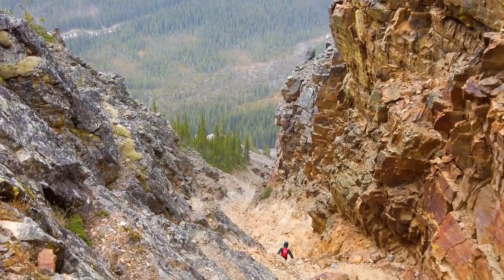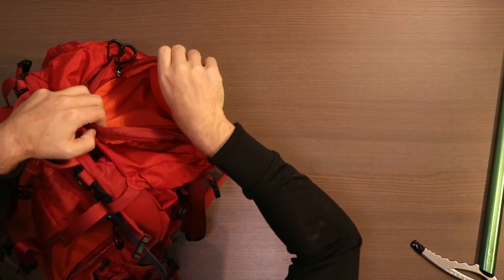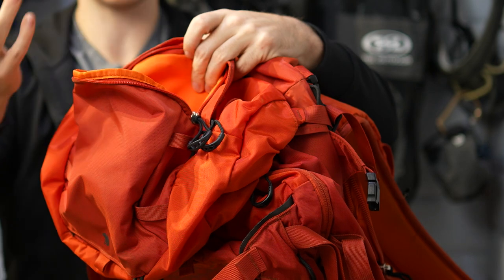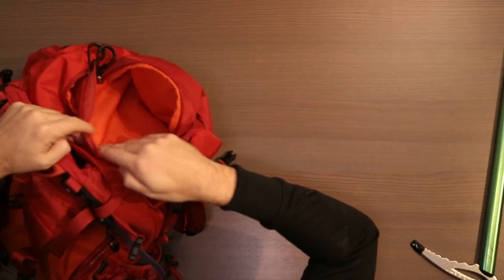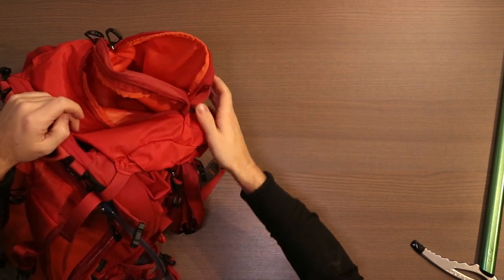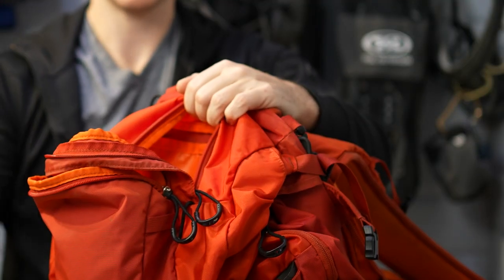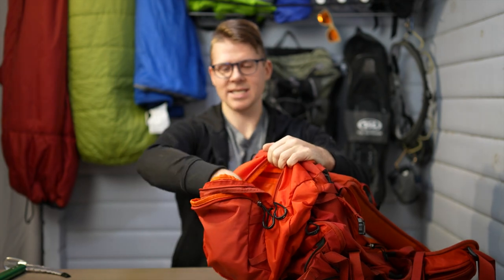My favorite pocket is this soft-lined one — it's meant for sunglasses or similar items. For me as an adventure filmmaker shooting video in the woods, this is amazing because I can put cameras in here and even if I lose a lens cap I know it won't get scratched. It's actually a pretty good size — I can fit decent-sized cameras and lenses in there. Above that is this huge pocket which usually absorbs everything: Garmin, phones, GPS, food, gloves — anything I need quick access to.